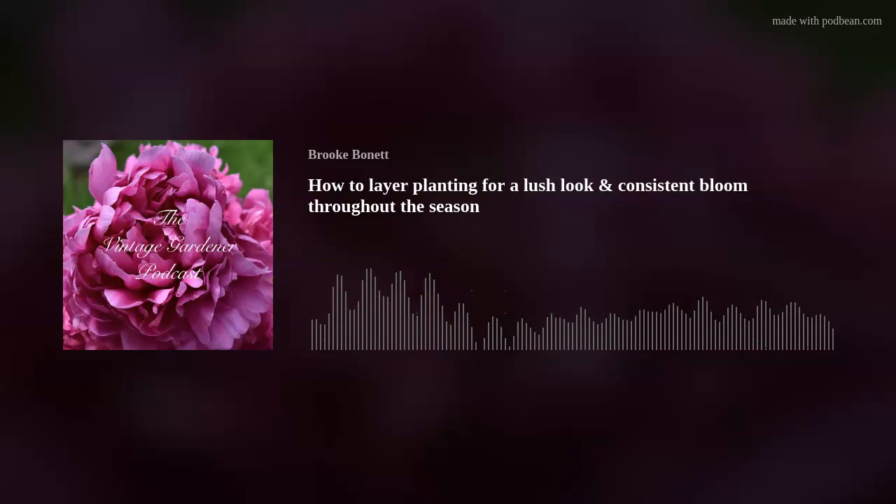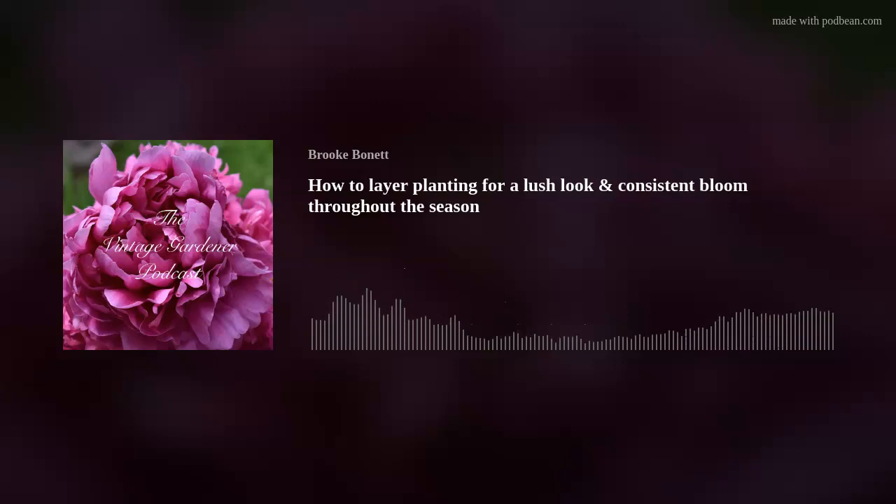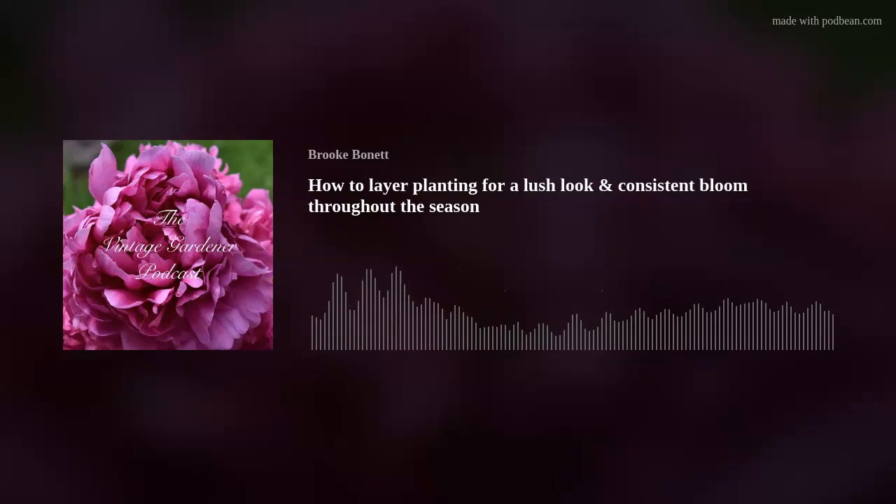The first thing I look at is what type of garden bed it is — traditional with a definite front and back, or an island bed. For a traditional front-to-back bed, the tallest plants go in the back so they don't crowd or shade anything out, for obvious reasons — I'm actually having that issue right now.